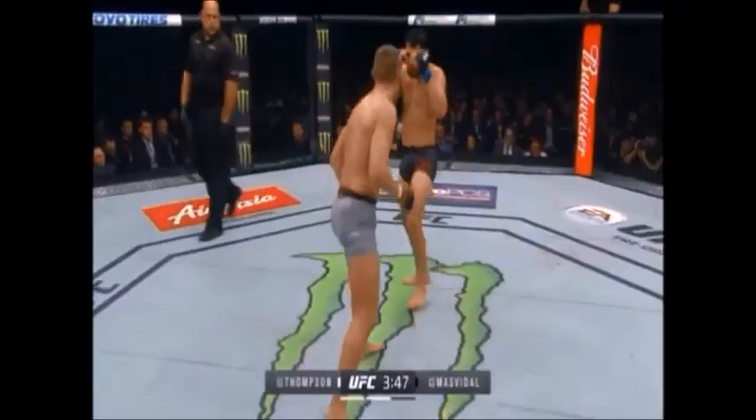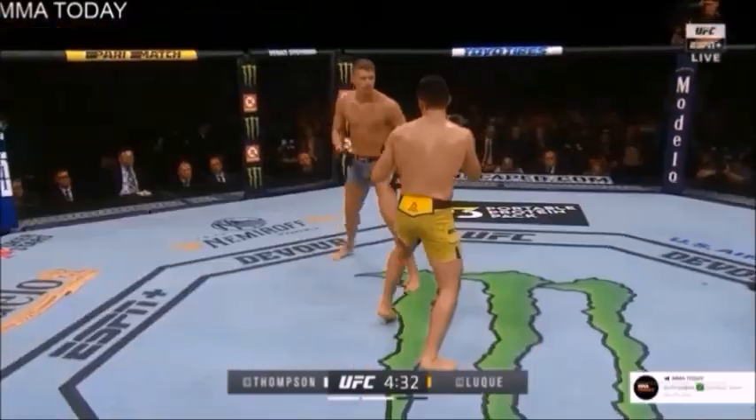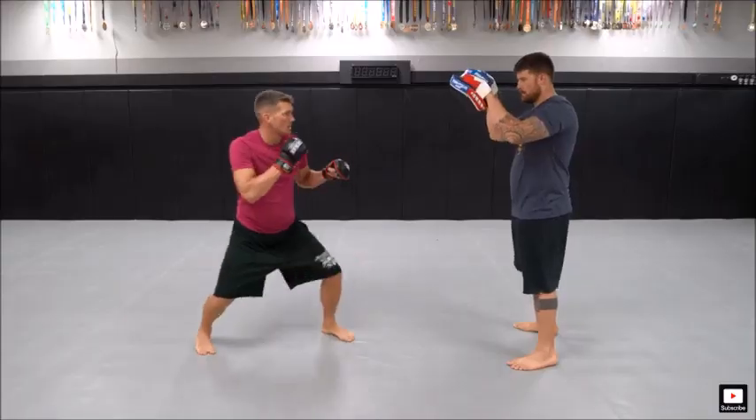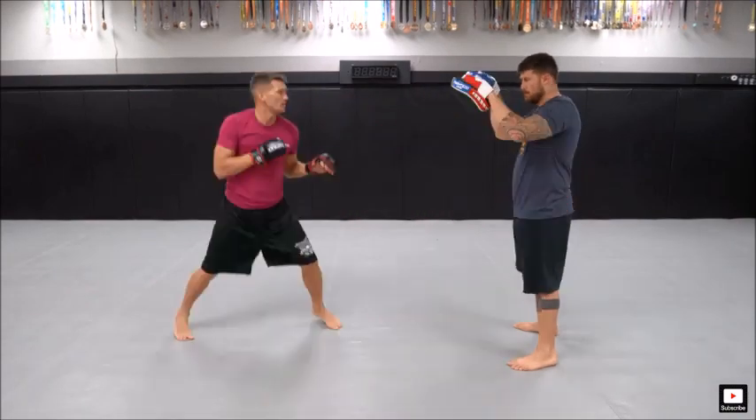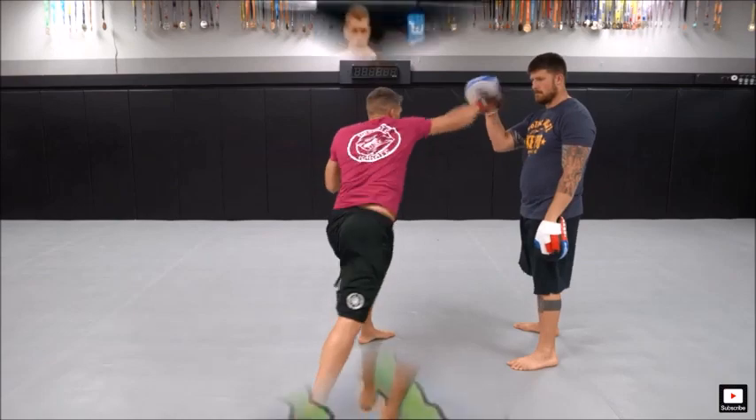One last thing: you don't have to have the rear foot bounce back the way that Wonderboy does. You can actually just simply move laterally, and Wonderboy is actually going to show that in this next demonstration. You'll notice he doesn't have to have the rear foot bounce back — he can just move laterally right after his shot.